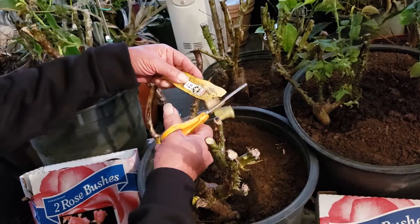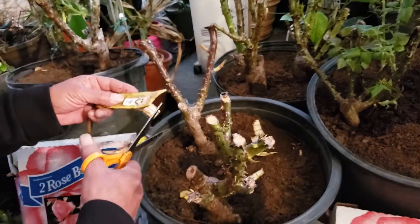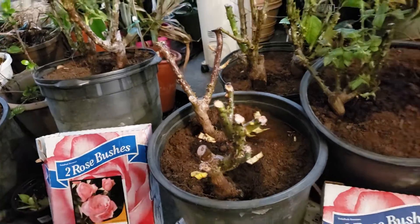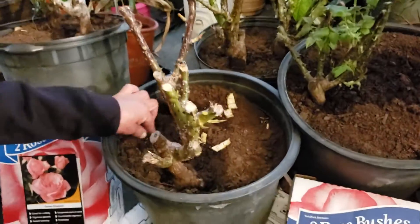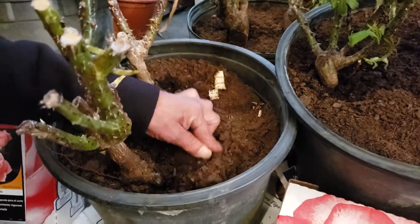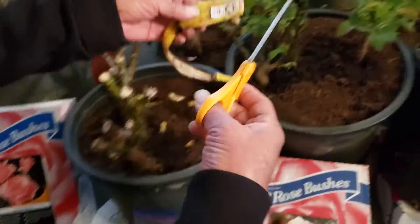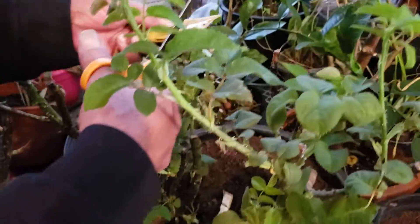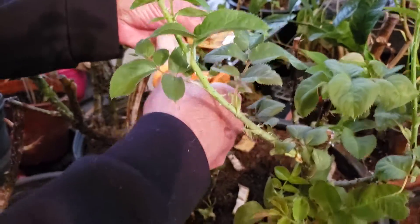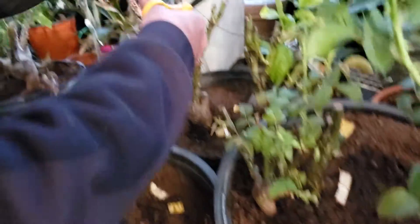I'm adding banana to contribute to the potassium in the soil. I'd rub that around a bit and put it all around. This is a great use for rotten bananas or banana peels. Give it a try — or not, I don't care.